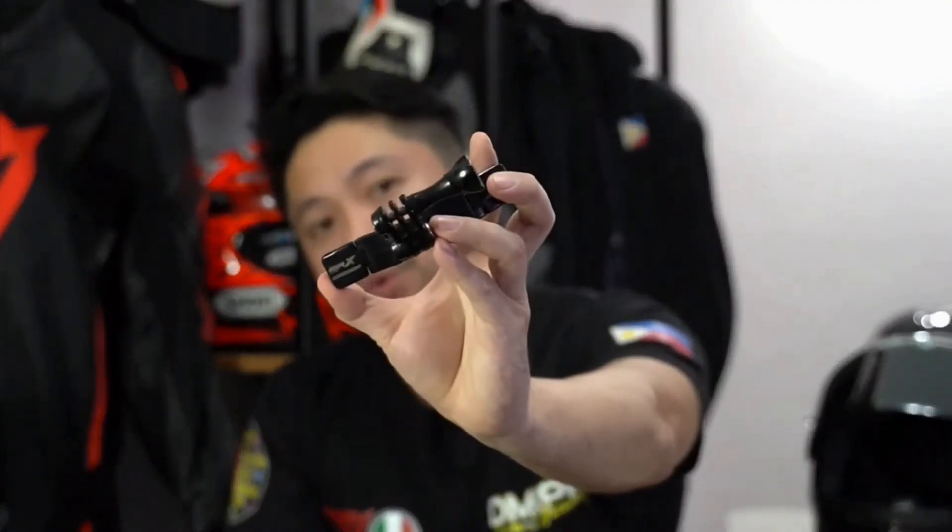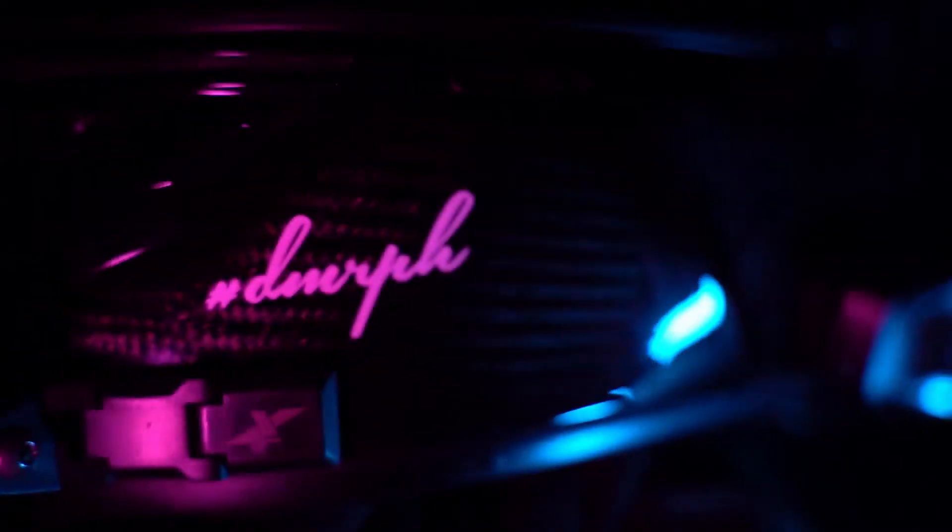Ano ibig sabihin yan? Itong helmet mount na ito ang ilalagay mo — this is the version 2.0 that I had, bago pa nila ako pikirin itong 3.0 na tinanggal natin dito sa helmet na to. Dito mo ikakabit yung Action Camera Mount mo, or yung GoPro, or yung SJ Cam, or cellphone mo, kung ano man yung gusto mo ikabit dyan sa harapan. And you're gonna put it here to set up your moto vlogging helmet.